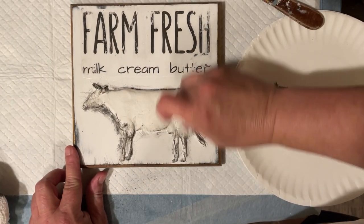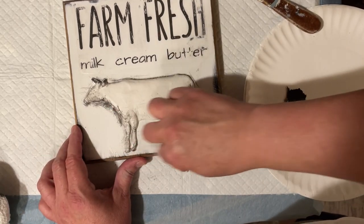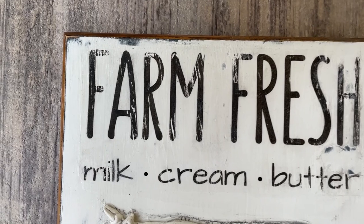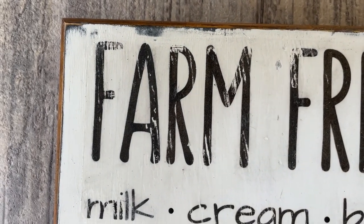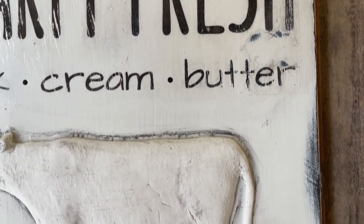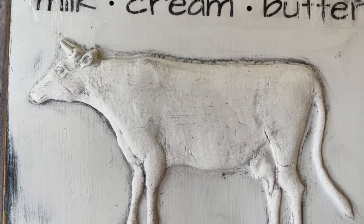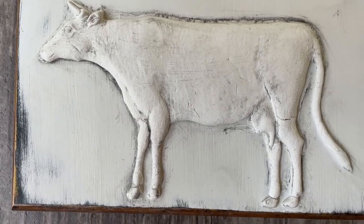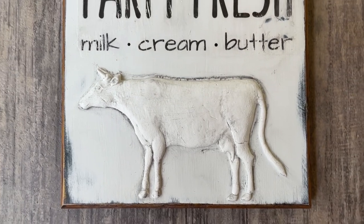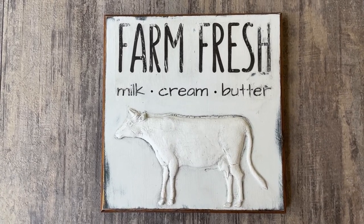Just adding a little grunge to that cow to kind of pop it out. As far as the milk, cream, and butter, I did a little bit of line work on there just so it was a little more crisp. I just love how this turned out — that piece of wood was just a giveaway and we turned it into something really cute. Really liking those molds — we'll for sure make more with those in the future. Let's keep going, we've got DIY number two.